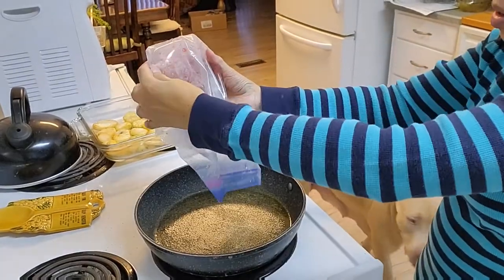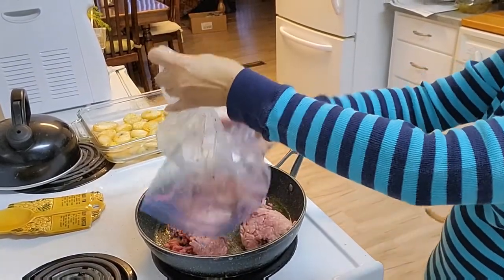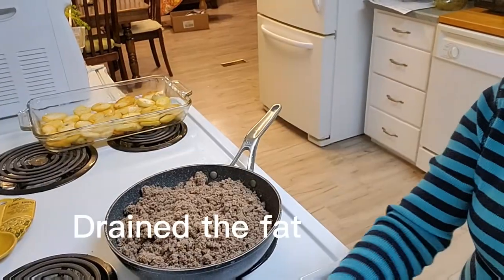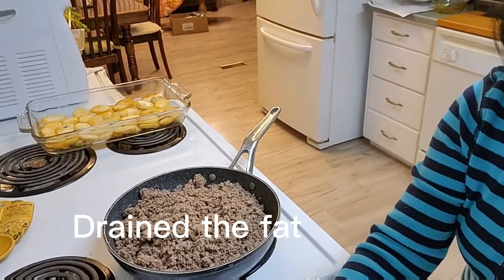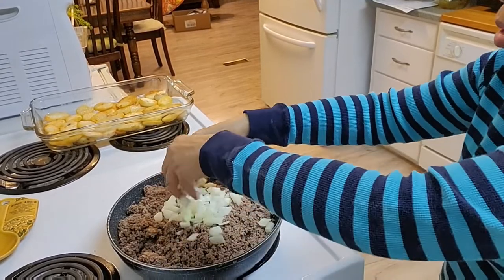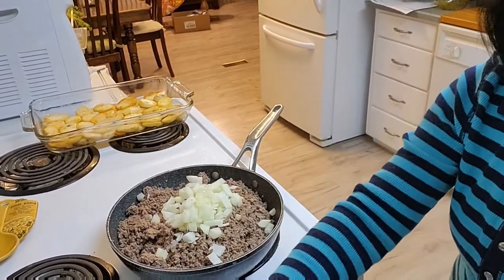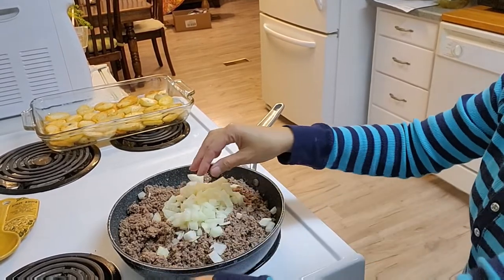I'm browning the meat. Now that the meat is browned, I'll add chopped onions — about one medium onion, chopped.